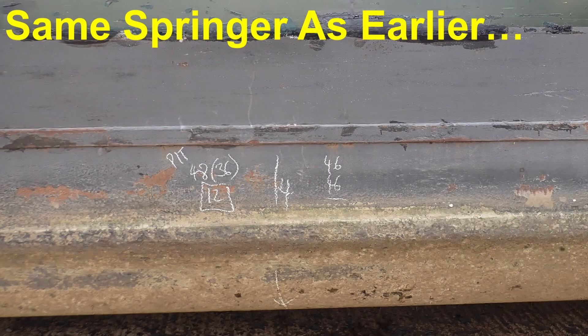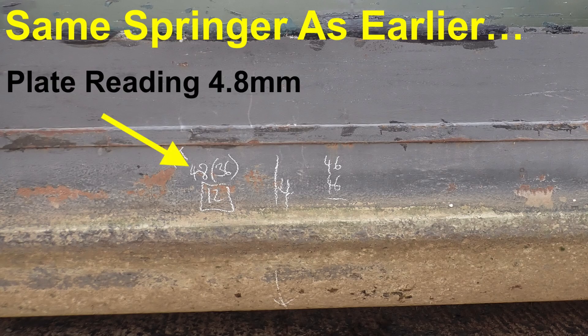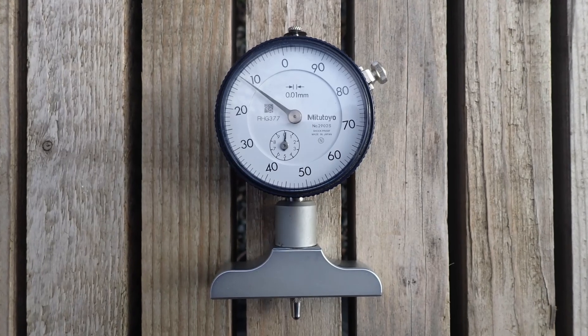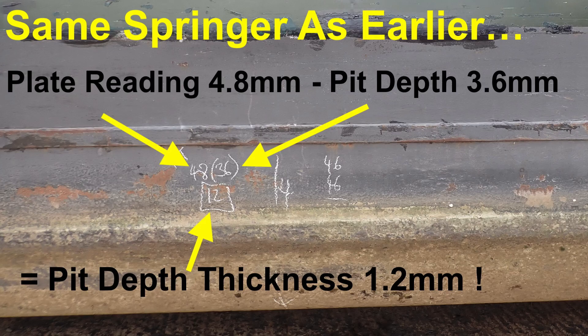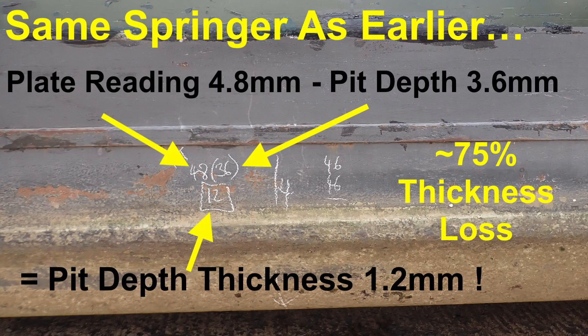I found a pit on the keel plate that was worth measuring and there were plenty to choose from. I start by taking a thickness reading as close to the pit as possible and got a good reading of 4.8 millimeters. Then I get my Mitsutoyo dial depth measure and bridging across the pit as best I can, measure the pit depth at 3.6 millimeters deep. Then it's just simple maths: the steel thickness remaining in the pit is just 1.2 millimeters. If we assume the plate was five millimeters thick to start with — a typical spec for a Springer narrowboat — that means over 75 percent of the steel's thickness has gone in 30 years. The hull needs remedial work done as soon as possible and in this condition is uninsurable.